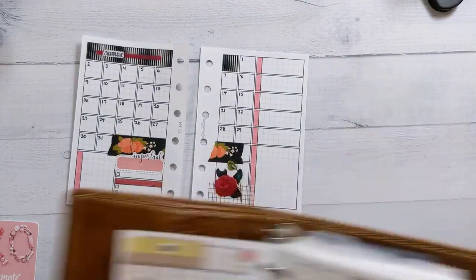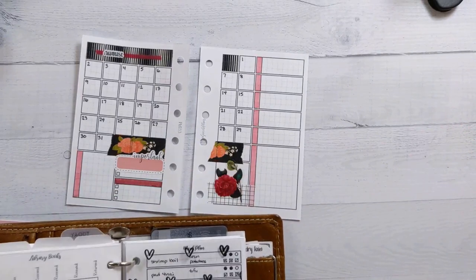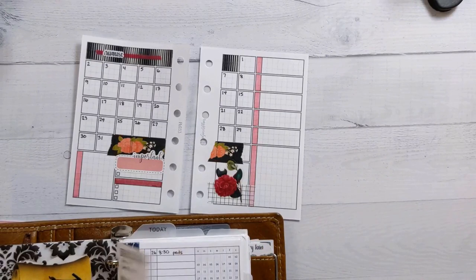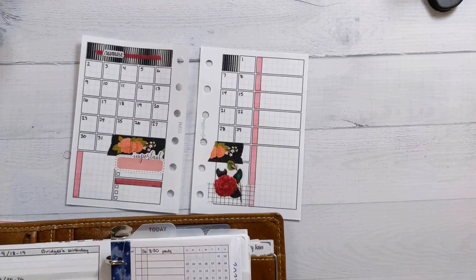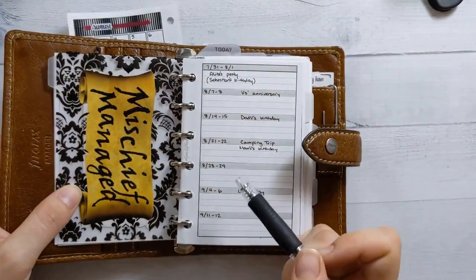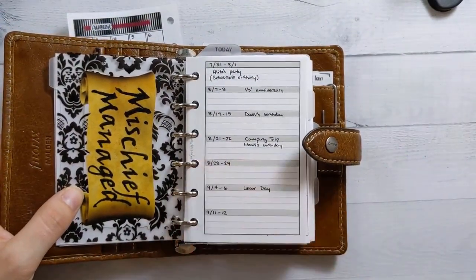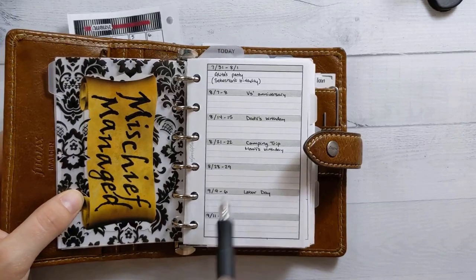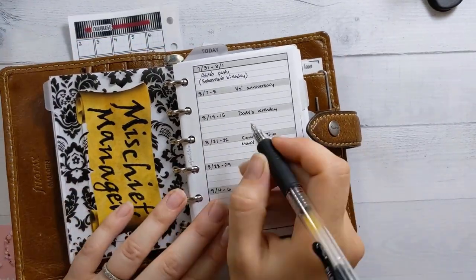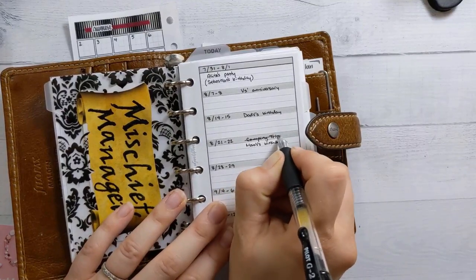Let's jump into the actual planning portion of this morning. I looked up another of these like weekend plans things, and there are some, but nothing really that's set in stone yet.